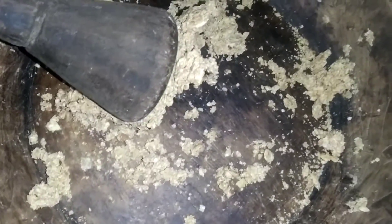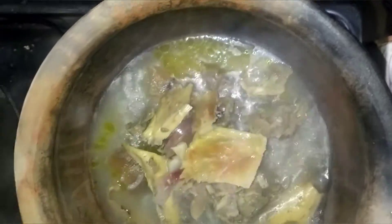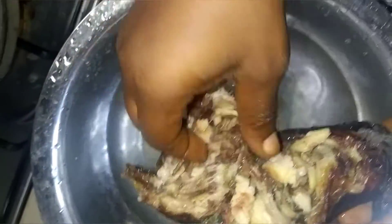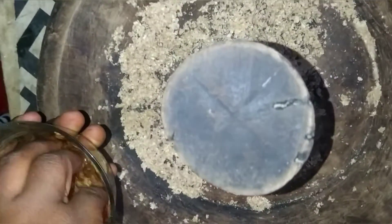Now I'm going to show you what the stockfish and dry fish look like. I'm putting in the fish and the stockfish with some hot water to wash both of them. I'm putting the stockfish and the dry fish inside so that they will soak together and everything will bring out their taste. Now I'm washing the crayfish and the ogiri as well with water.